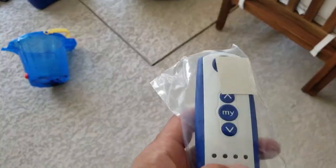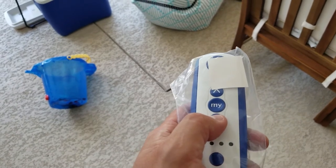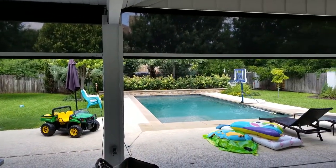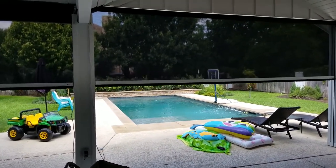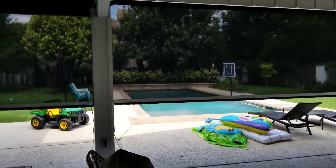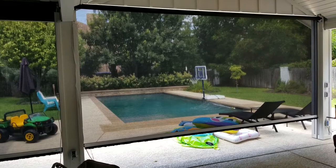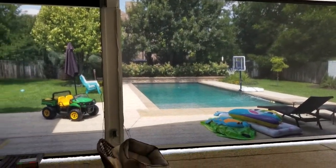For the purposes of the video I'm going to bring them both down at the same time so you can see how they come down simultaneously. As you can see, the units are coming down now. When customers first see these shades, they ask if the shade is blocking any sun, because you can see how clearly visible things are from the inside. The units have now reached their lower limit.